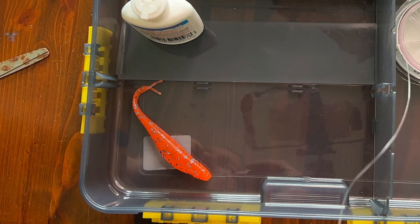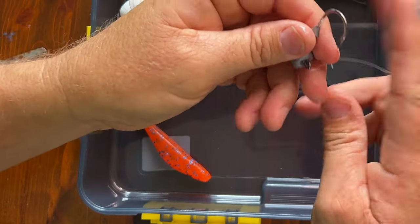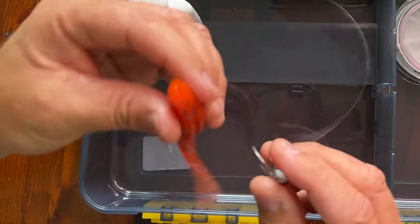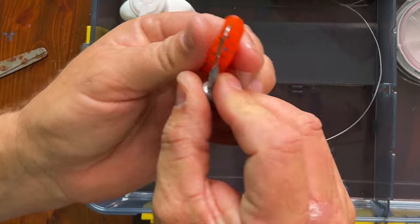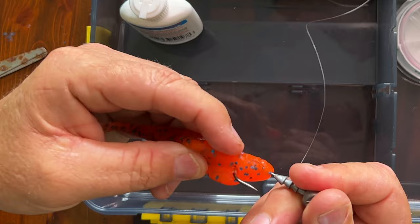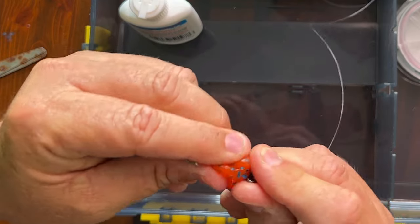Cut that tag end off. There's your leader tied onto your jig head. Then you put the soft bait onto the jig head — poke it through the middle, make sure you get it nice and straight on the hook, and pop it out. There's a slit in it, so pop it out the slit and push it all the way on.